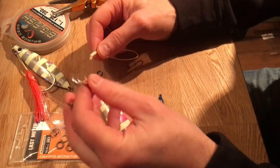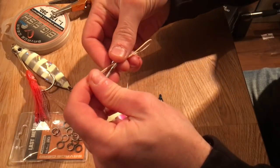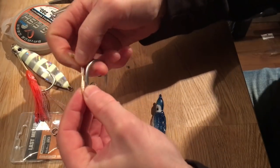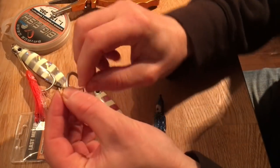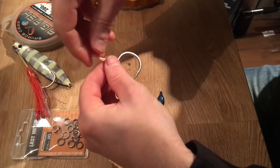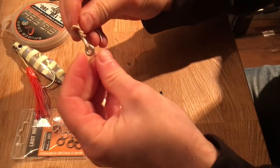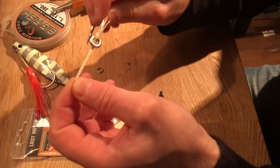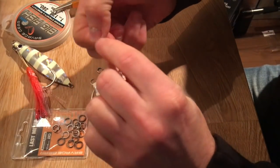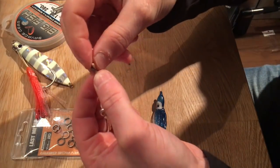Take a good quality jigging hook, size 9.0 to 11.0 — this is an 11.0. Place the kevlar cord from the inside, take it around like that, and make one single knot. Then twist it a bit.